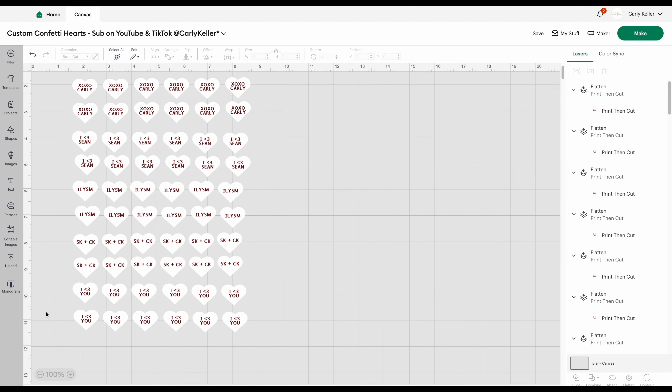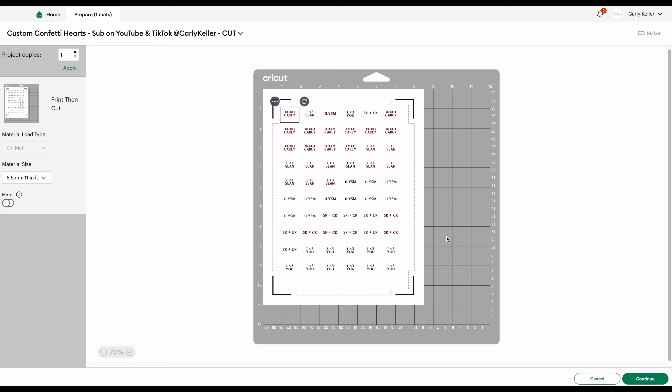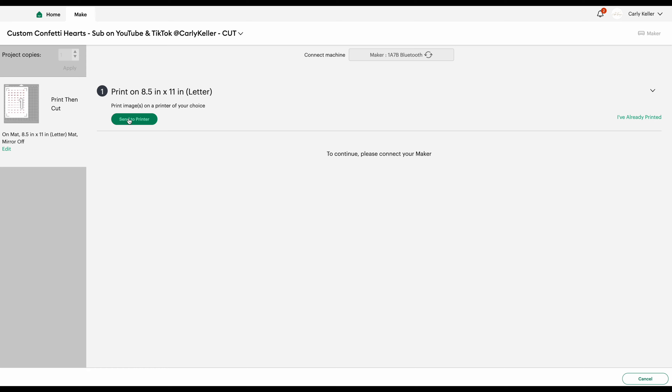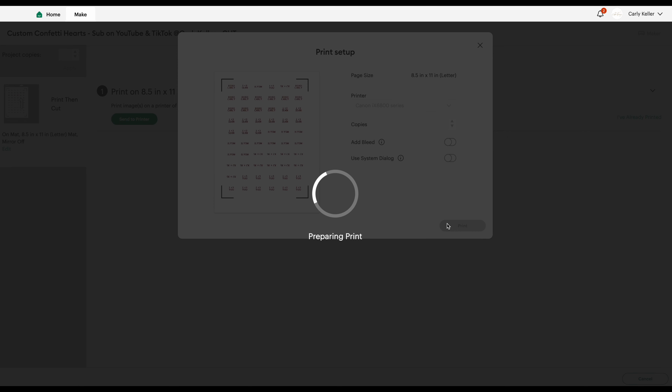Now that my project is ready to make, I go ahead and click the Make It button. From here we can print our designs onto our card stock. Just make sure that the bleed option is switched off, and you can adjust the number of copies for however many card stock sheets you want to print. I set the base material to medium card stock before heading over to my printer and Cricut machine.